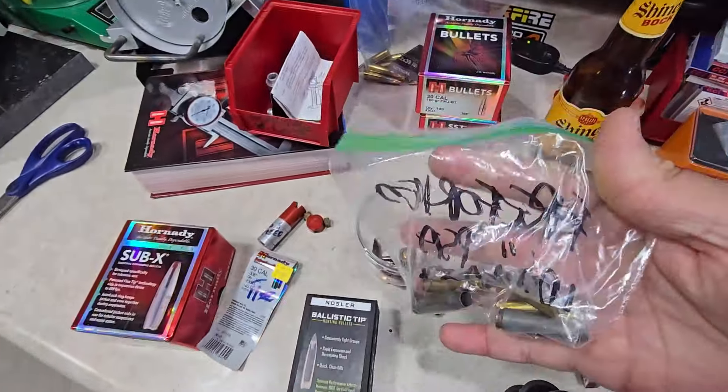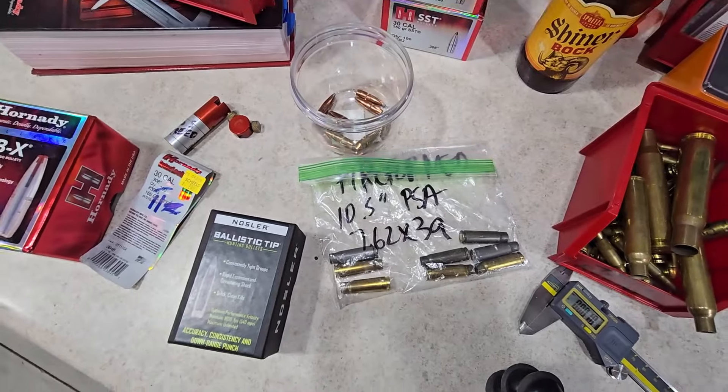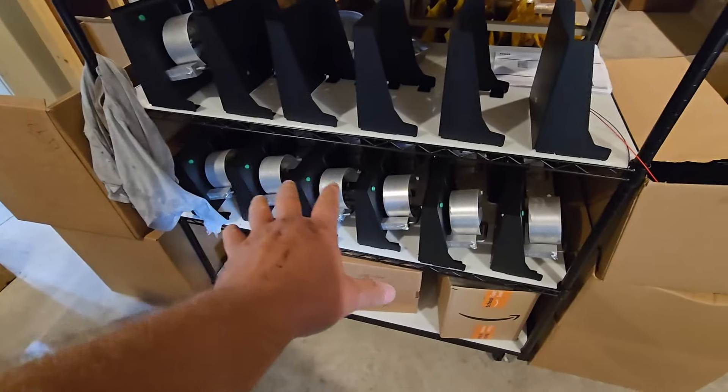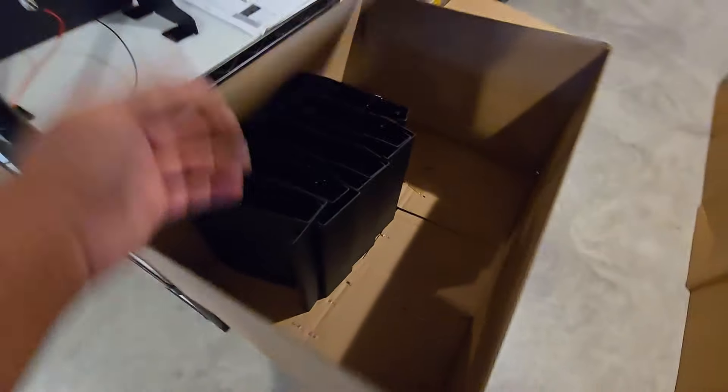Taking the fire-formed brass back to the reloading room. I'm also going to grab some Starline 7.62x39 brass — this is where all the EP Two-Pointer annealers are made. Me and Scott Peterson own EP Integrations, and this is where all the annealers are produced.